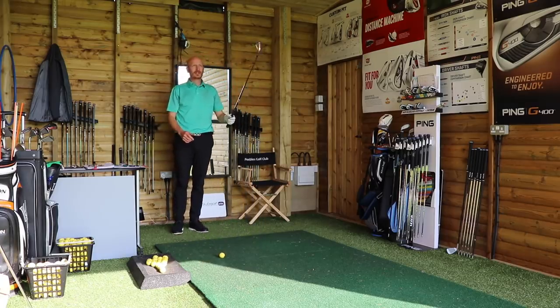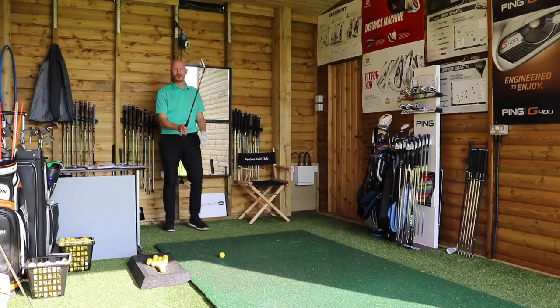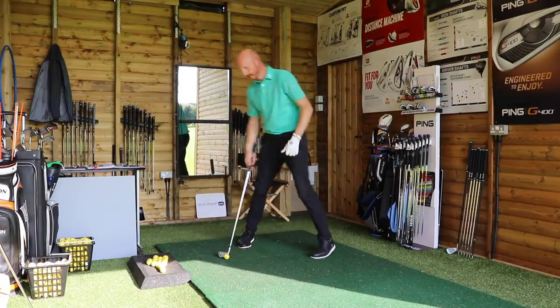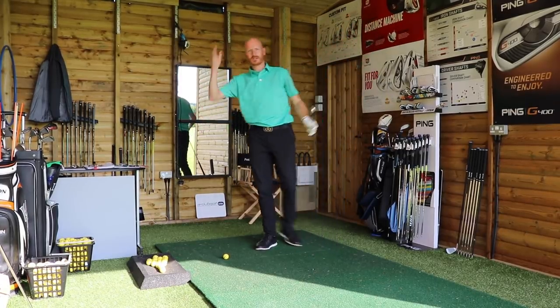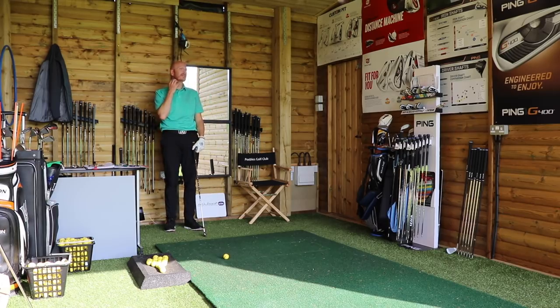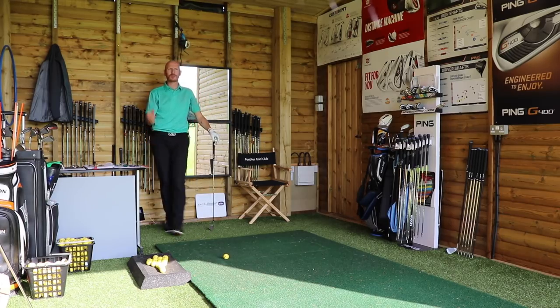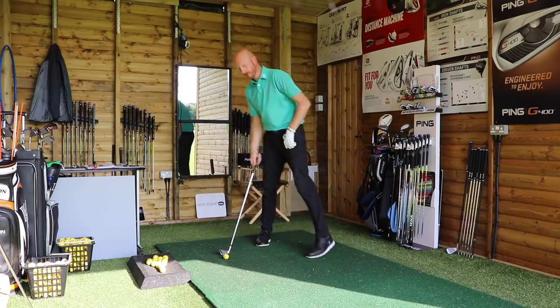I have a six iron in hand and I'm going to play some shots. Tommy Fleetwood is the main man for this. Look at the length of Tommy's swing - he's short back, he's short through, and it's done. He's so straight, so accurate. I didn't realize how good Tommy was until a year or two ago. His ball striking is so pure and the flight's so straight.